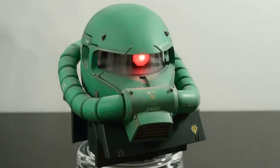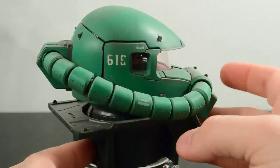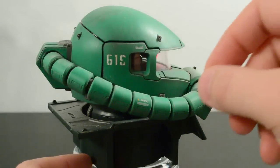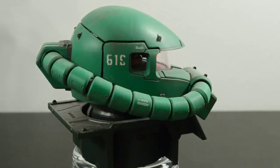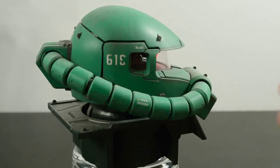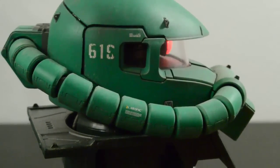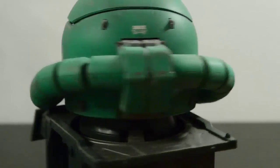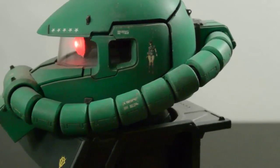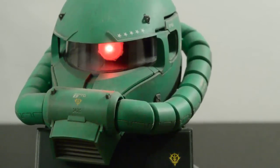The decals on this kit I also decided to weather. For example, the unit number over here is 619 — once they were applied and hit with Mark Softer, I used a really fine grit of sandpaper and my hobby knife to work away the detail. I'm a little disappointed so much of the 9 came off; that wasn't intentional, but it does happen. Same thing with the Zeon logo on the power pipe and the one on the other side, and the Zeon logo on the snout — all a little weathered.